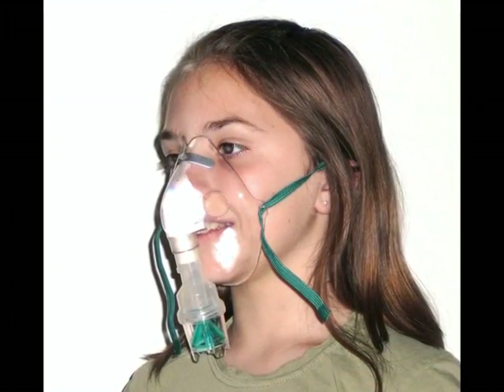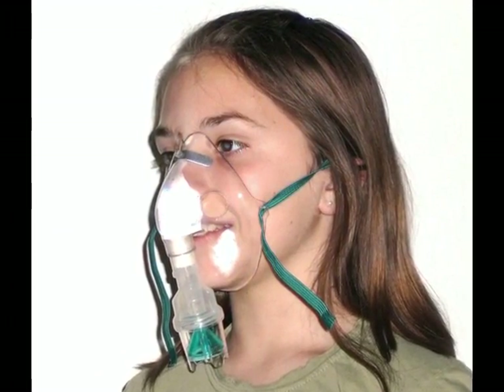When using a mask for treatments, you can hold it up to your face with one hand, placing it securely over your nose and mouth, and inhale deeply. Hold your breath for several seconds and exhale slowly. Continue this until there is no liquid remaining in the medication cup. All Salter aerosol masks have a strap which you can place over and behind your head to hold the mask and nebulizer in place during your treatment.